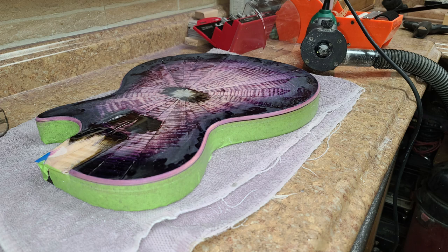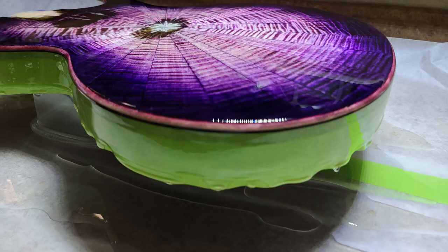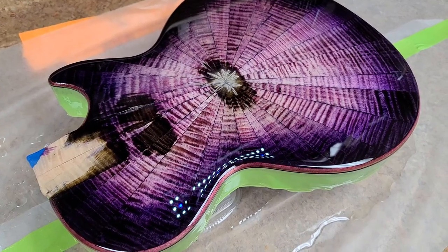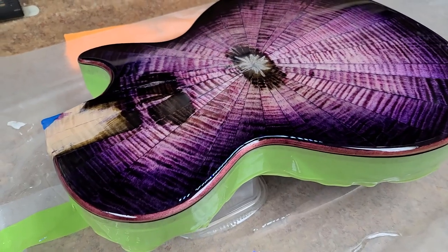As soon as mahogany gets wet or you put clear on top of it, it makes the mahogany darker. What I wanted was to still have that purple to match the body top, but not be so dark that you can't tell what it is. So I watered down the original purple dye, applied it around the edges, then used some steel wool to knock it down a bit. When I put the epoxy resin over that, it darkened just enough to still match the body but remain visible.